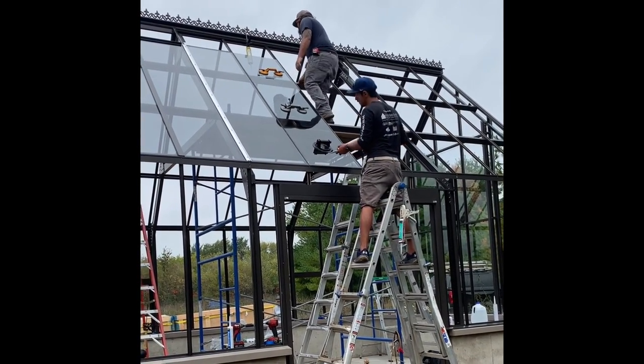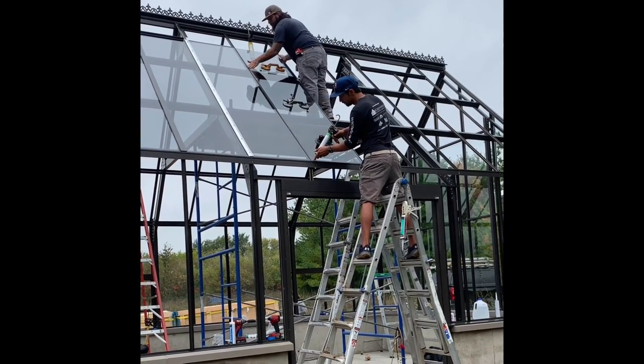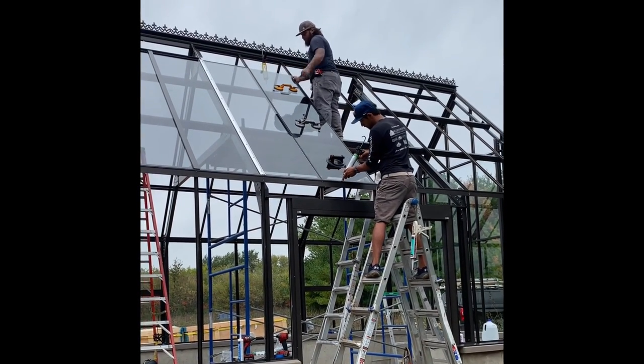They used a silicone-type caulk after putting the glass in place to make a watertight seal.